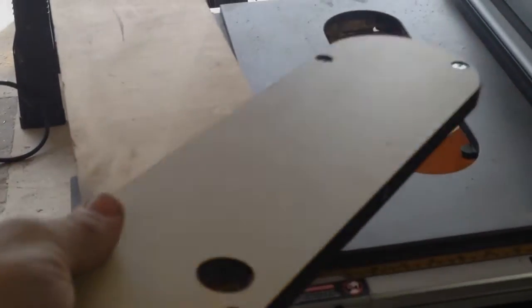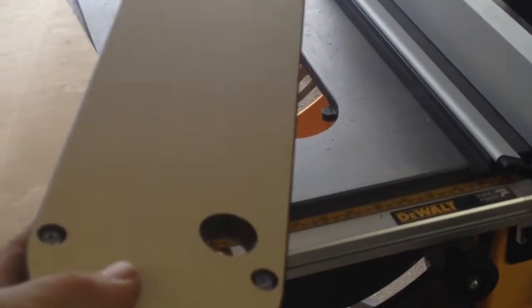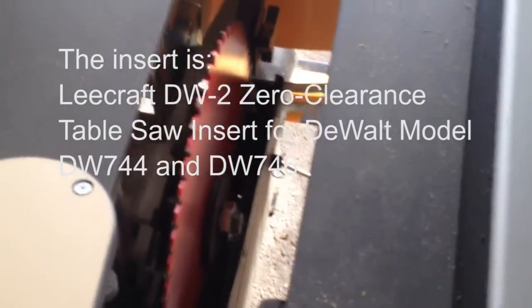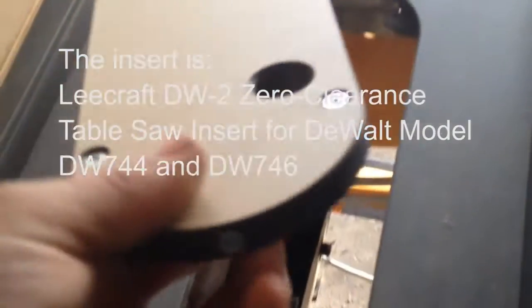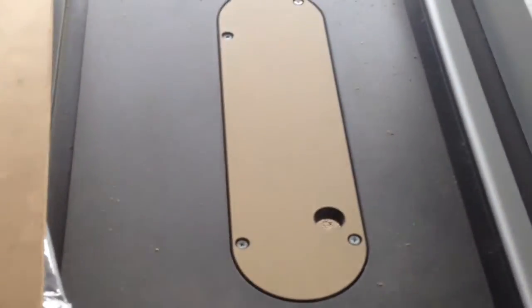I'm putting a zero clearance blade insert in my DeWalt 10 inch table saw. Put a fresh blade in there, lowered it all the way, back out this little adjusting screw so that it's a nice snug fit. That little adjusting screw — snug fit — put it in, and as per the instructions, take a board and put it on the saw.